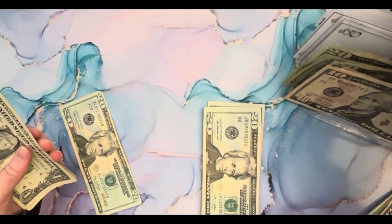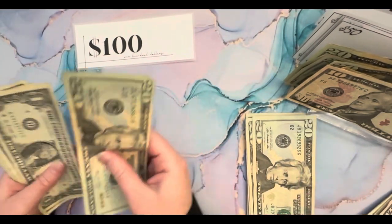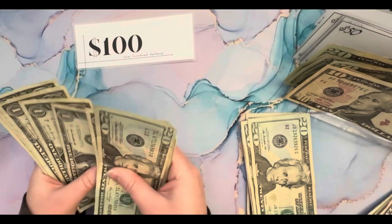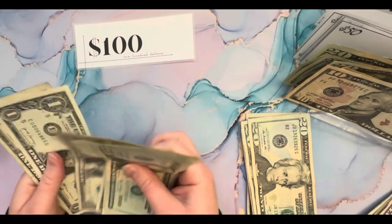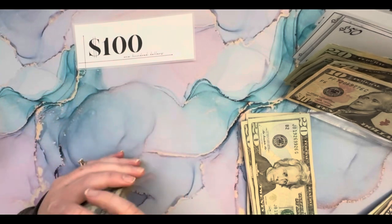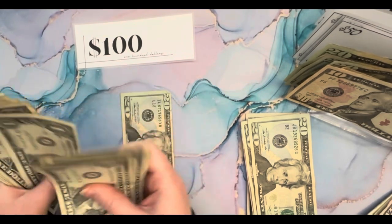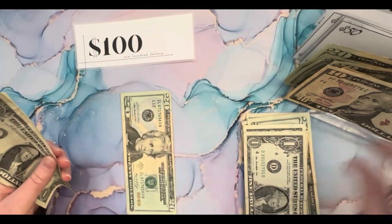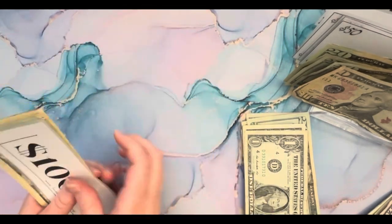We can swap those out for a hundred. And then we have 20, 1, 2, 3, 4, 5, 6, 7, 8, 9, 30, 31, 32, 33. Let's swap this out for 1, 2, 3, 4, 5, 6, 7, 8, 9, and 10. So $133.